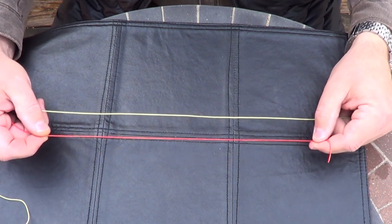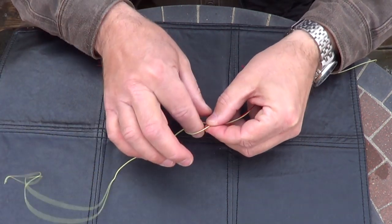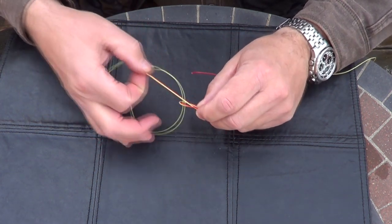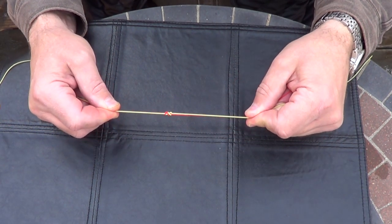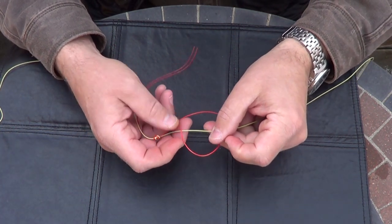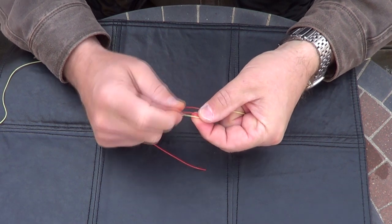I'm going to show you now how to tie the knot to attach the droppers. The red line is the dropper line and the green line is the main line. The first step is to create a simple overhand knot and pull the lines through the hole, then repeat the process and do a second overhand knot and pull the material through. You want to moisten and tighten. Then with the tag end you're going to create a loop around the main line and make three consecutive twists around it — one, two, and three. This creates a stop to the knot.